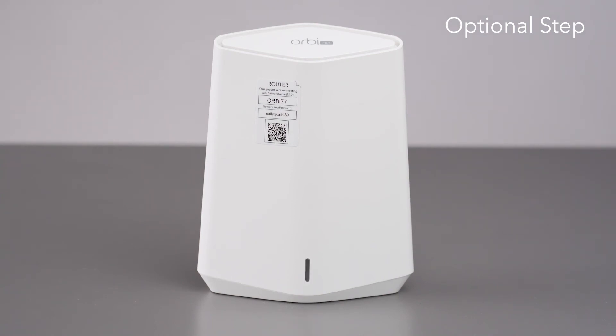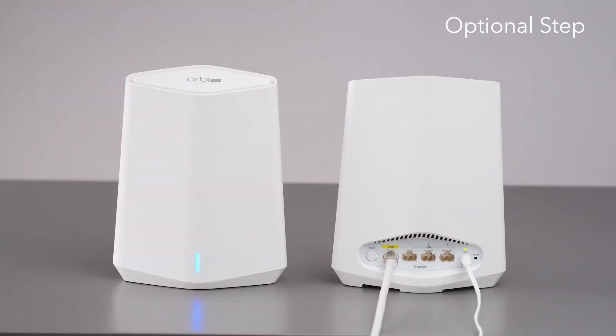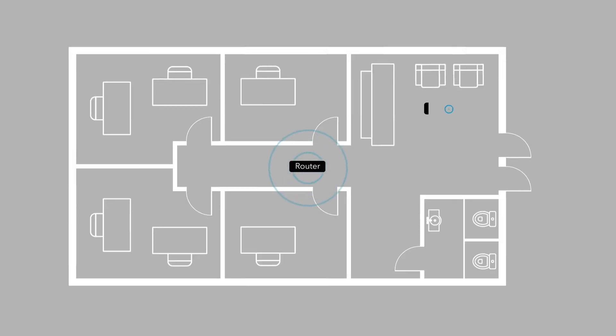The satellite LED bar now pulses white. When the LED bar on the satellite lights blue, the connection between the router and satellite is good. Place the satellite at the location where you want Wi-Fi coverage. The satellite must be within range of the router or another Orbi Pro satellite that is connected to the router.